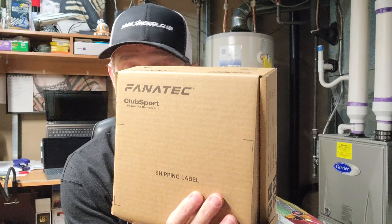Welcome again. How you doing? We're in my basement. Welcome to another unboxing with www.simgear.club. You've got me, Drawers, member of the Racebook Racing Team, and we've got more Fanatec products.